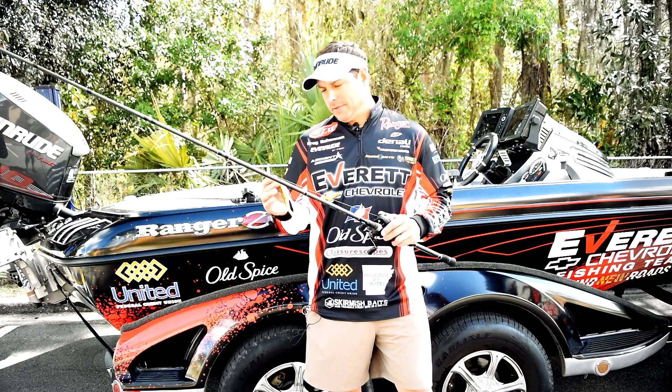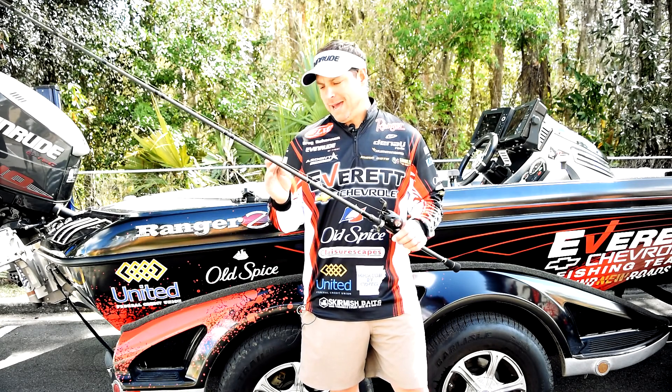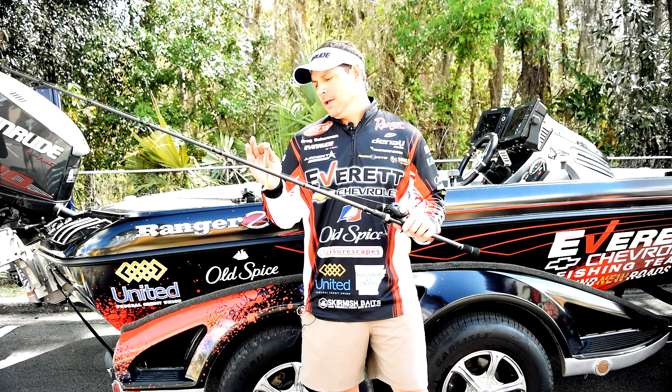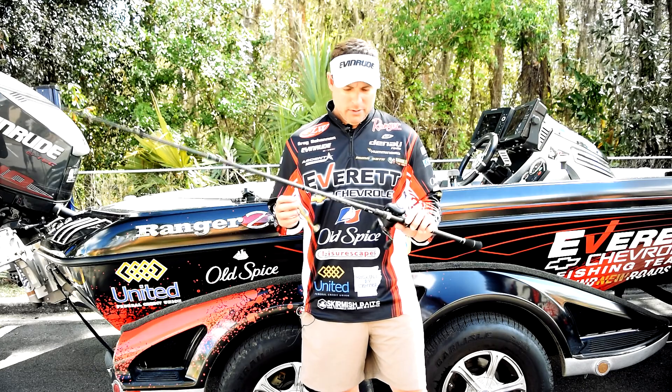Setup is key on this bait. If your setup is wrong and you're fishing that really thick grass and matted stuff, you just won't get the fish out. Setup is a very important part of getting a high percentage of fish that bite into the boat.